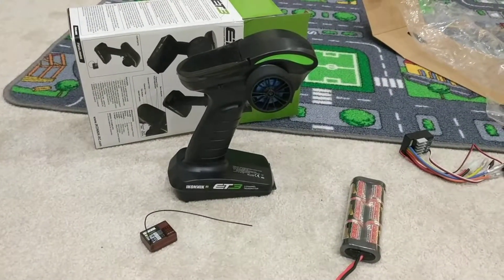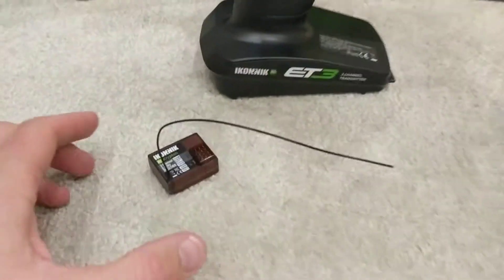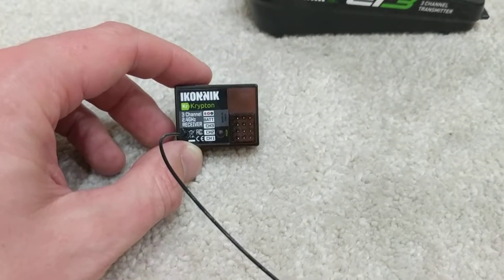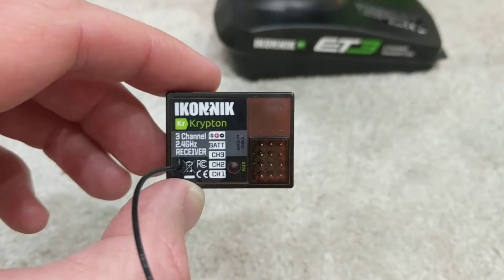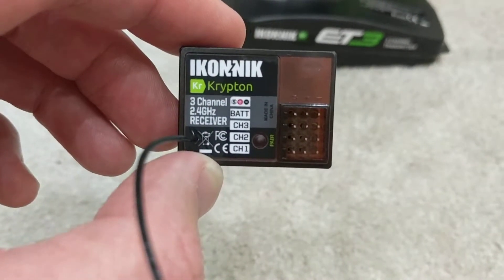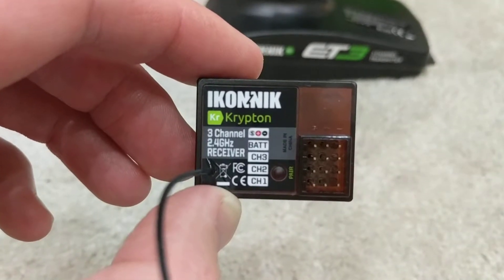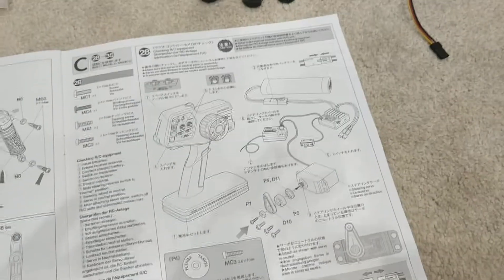I've unboxed the handset. You can see the handset there, and this little beauty is the receiver — so we've got the transmitter and the receiver. A few things are going to be plugged in here: the servo goes in there, and the ESC — electronic speed controller — goes in there. From reading the ESC instruction manual, the ESC goes into channel 2.